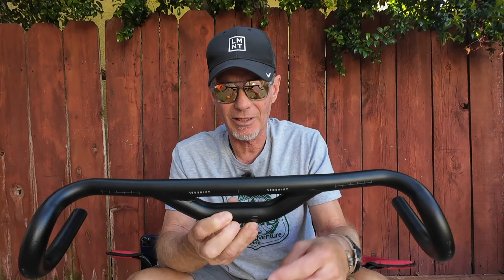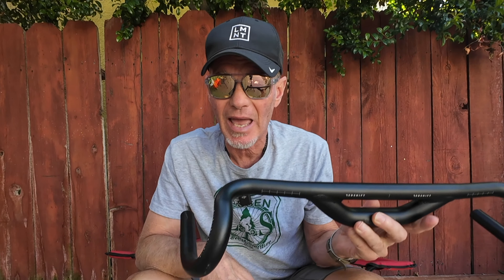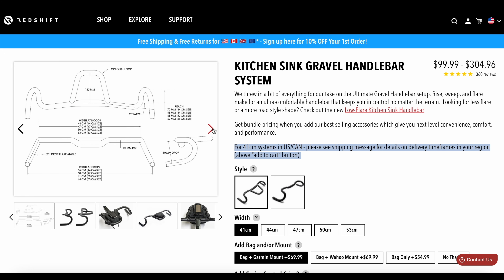With either 50 or 70 millimeters of rise — that's two or three inches — that's a lot of rise in a handlebar. That might get you right up where you want to be for comfort on your gravel bike, because it's really a gravel bike handlebar. The width comes up to 53 centimeters — that's pretty wide — with 25 degrees of flare, which is a lot of flare. Their kitchen sink handlebar system mimics this handlebar in width and flare, but doesn't have the extreme rise — just 20 millimeters — which still may not be what you want for your road bike.